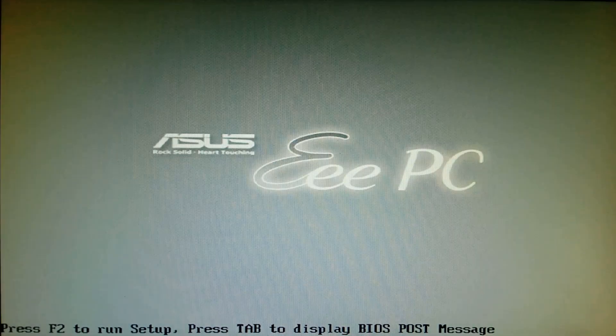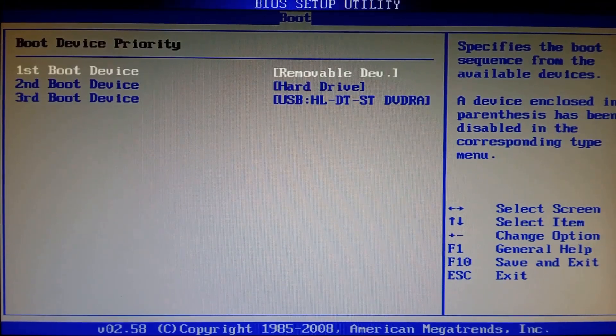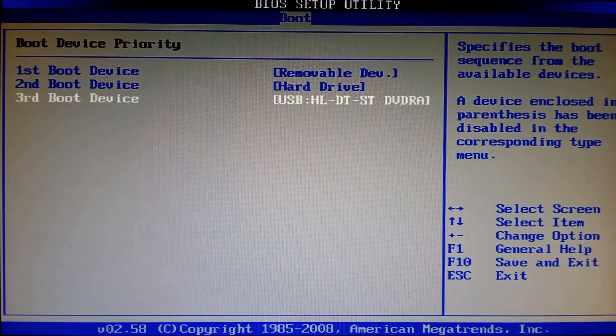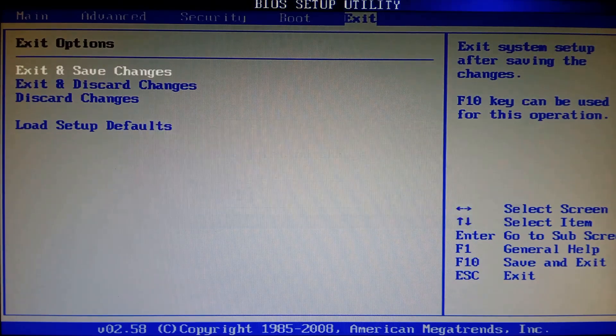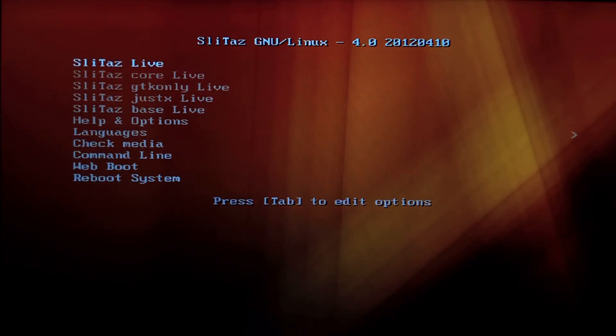We've got to start by turning it on and going into the BIOS to change the boot order. Press F2, go over to Boot, then Priority, and change the external drive to be number one, then save it. We have already put the Slytaz Linux CD in the drive, so we'll just go Slytaz Live.